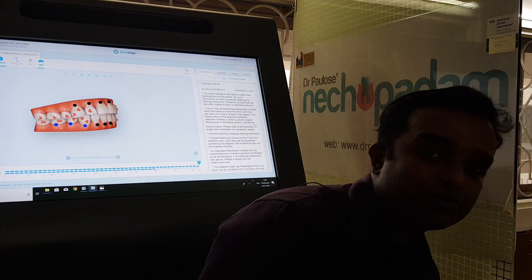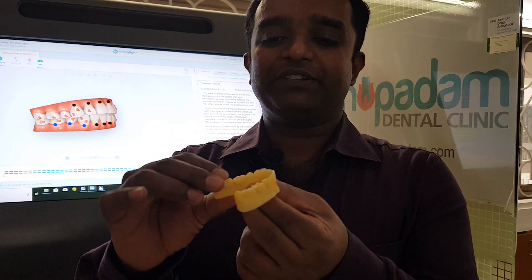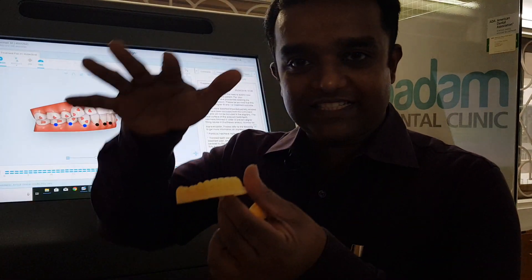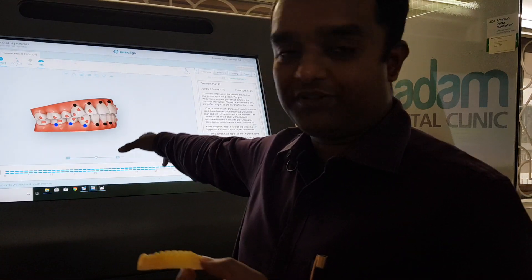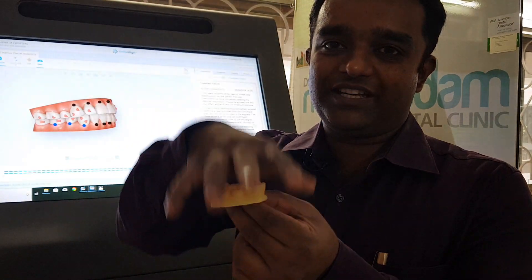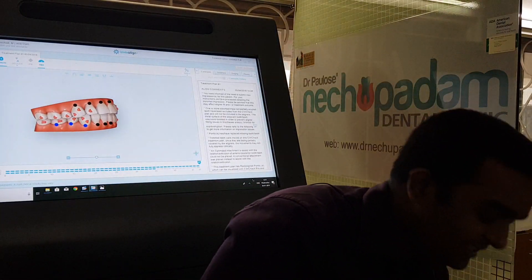Each step is 3D printed into a physical model. This 3D printed model is used to fabricate the aligner trays — a plastic sheet is heated, pressed onto the model, and sucked down using a vacuum. That is how we get the plastic trays that you wear every 15 days.